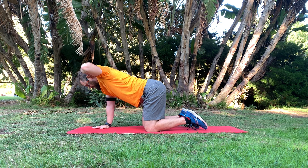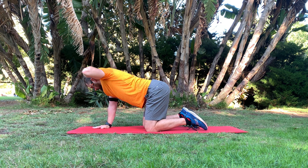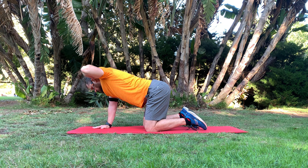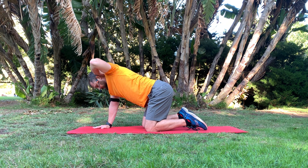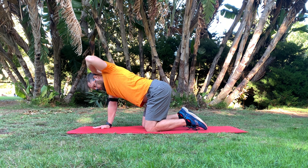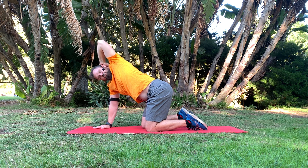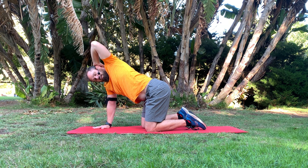Then I put one hand behind my head, just resting there — not pressing on it or anything. I'm focusing on turning and opening up my chest, almost like I'm pulling my elbow back, but really focusing on what the torso is doing. I'm trying to rotate and pull that shoulder and chest rotating back, so it's coming from my torso to rotate and open that up.